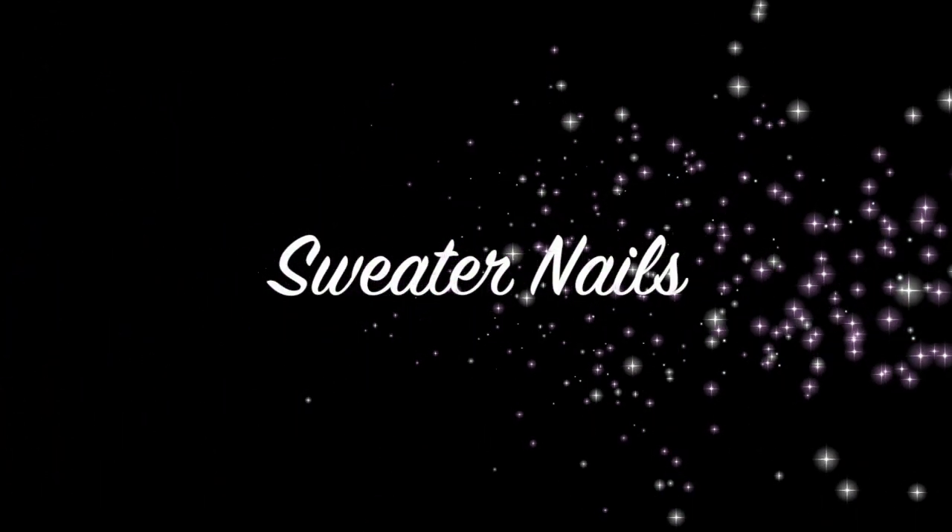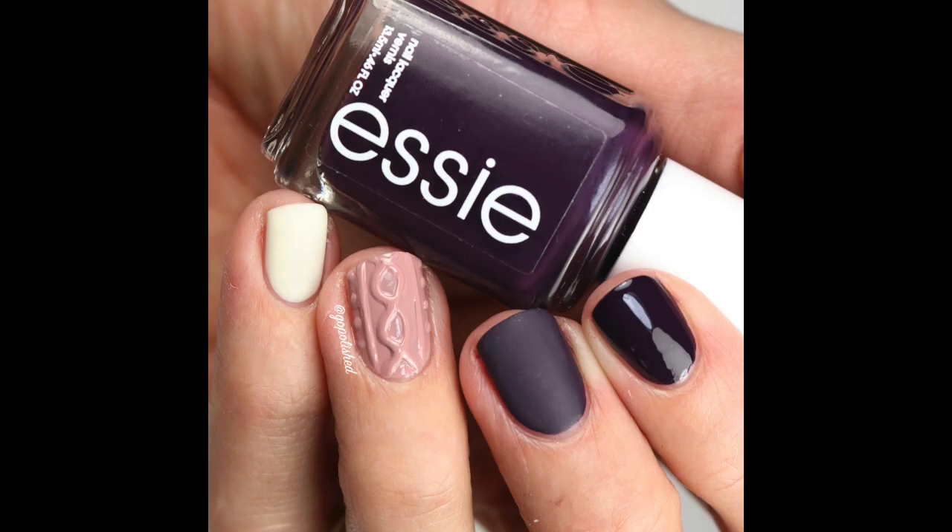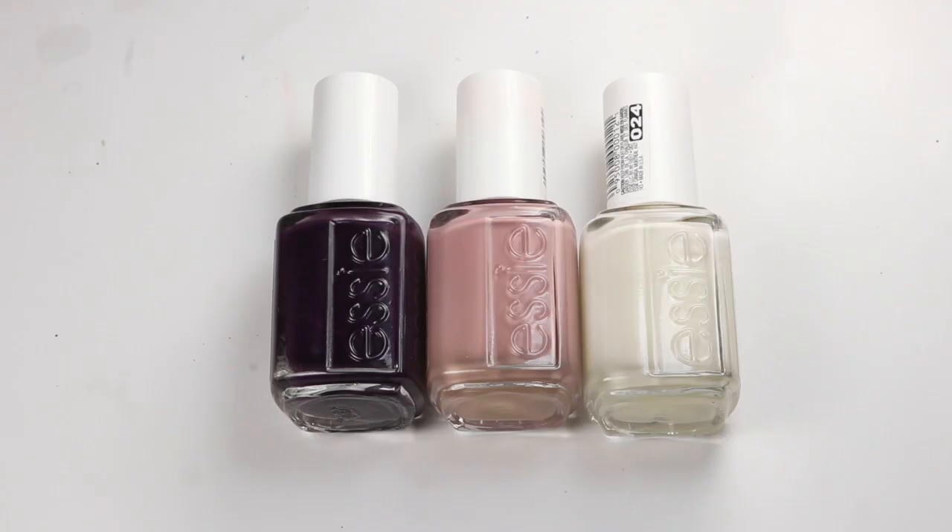Hey guys, welcome back. Today I have a tutorial. I'm going to show you guys how I created these sweater nails using regular polish. It is possible.